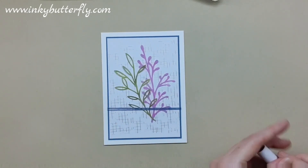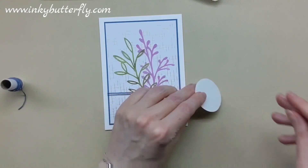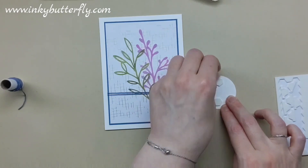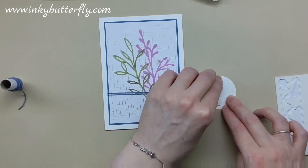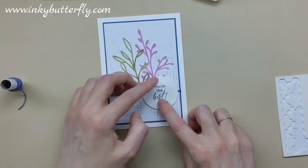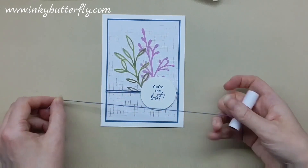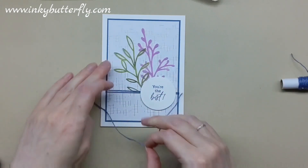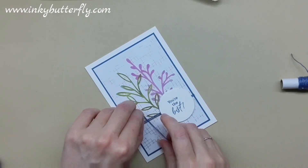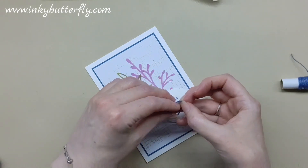Voila! Then we've got our sentiment that we can pop in — I think this one's going toward this side this time. We'll pop dimensionals top and bottom on those — I can use the bigger ones from my stash. We could also add a bit of a knot on the twine to make it look more finished, or even a bow if you wanted to. Sometimes we just want quick and easy, and a knot will be just as good.